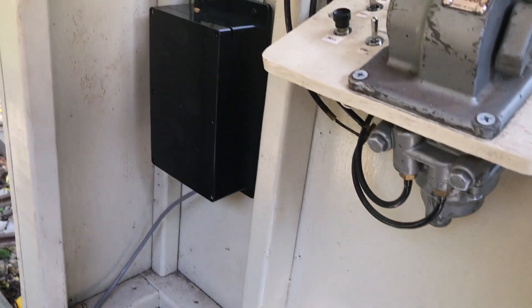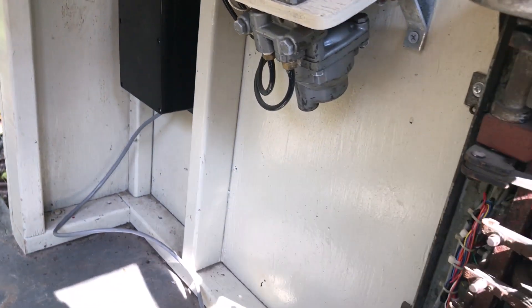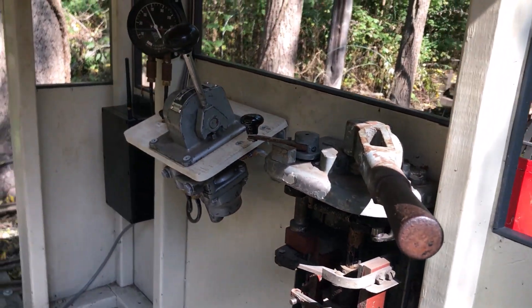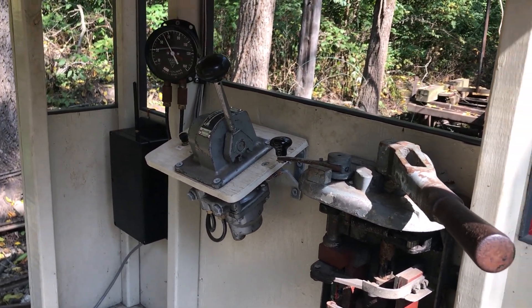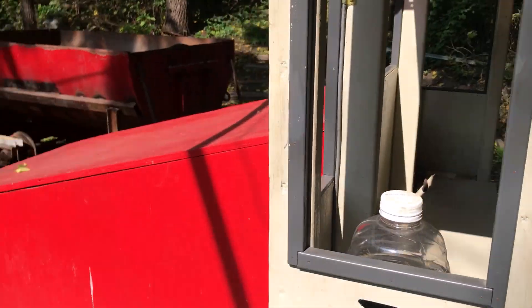I made it that way because eventually I'd like to allow it to interface with the line car, the 877. That way I can just pull it off and either use it on the steeple cab or on the line car.